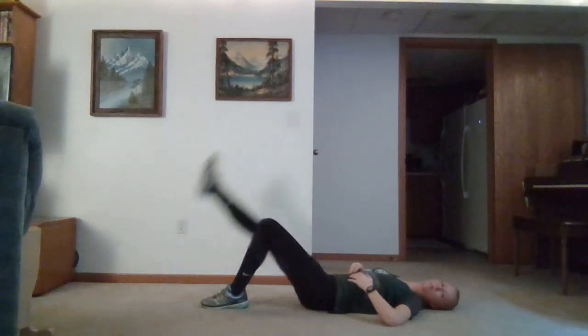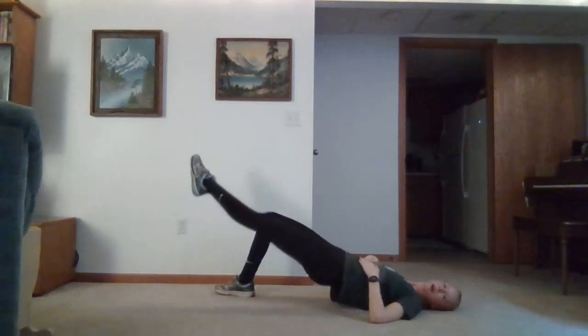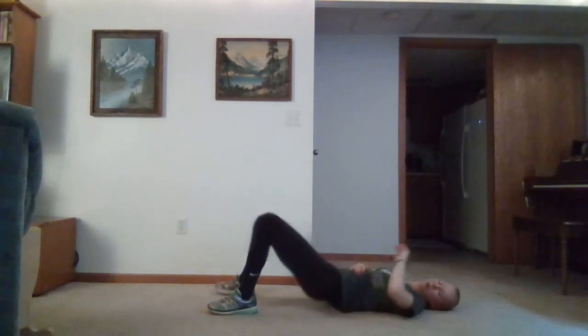We'll bring that leg to the ground and we're going to do our glute bridge. So up towards the sky, bring those hips up and we'll lower down. This gets our glutes, our hamstrings, and erector spinae. If we want to increase intensity, we can go ahead and straighten one leg out as we're going up. Really engage that core as well.